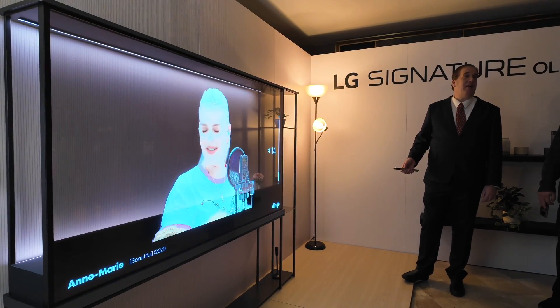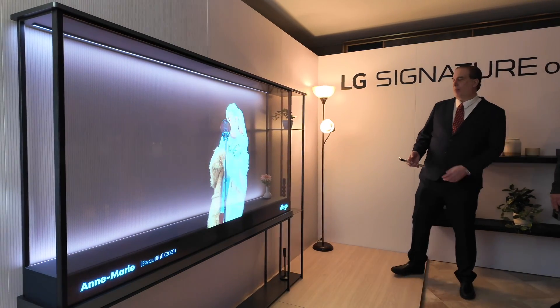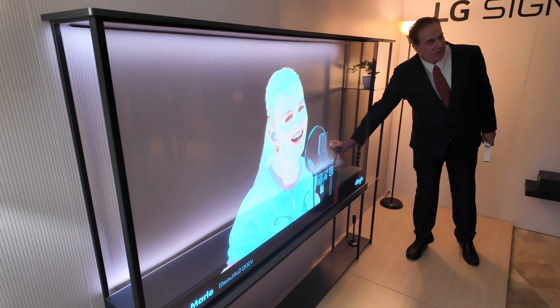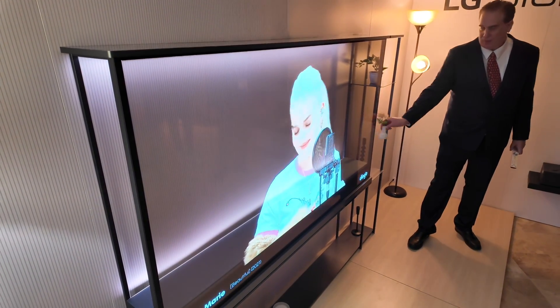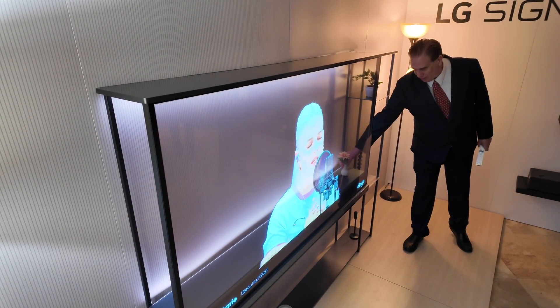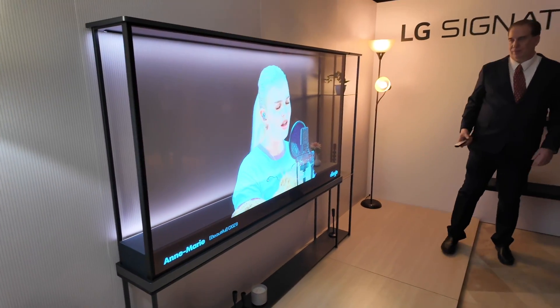It is a down-firing audio system, and a lot of people want to see what it's like, so I'll just give you this demo.